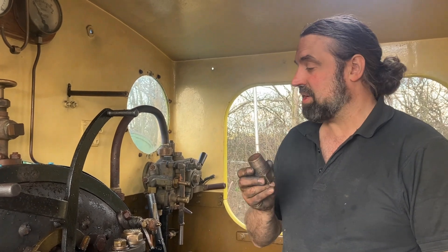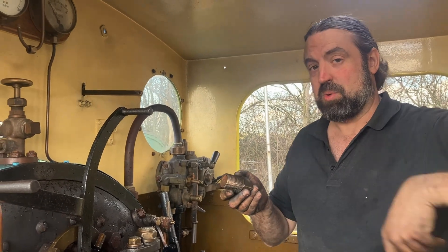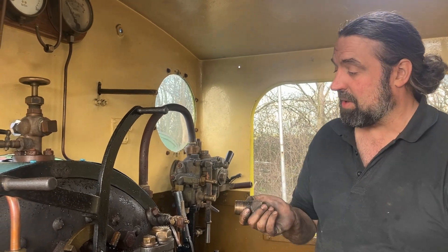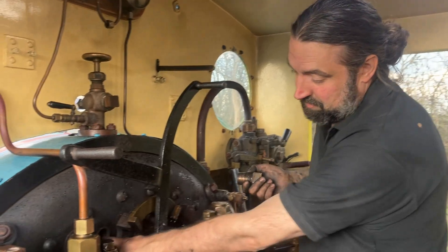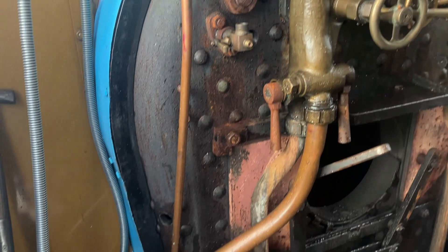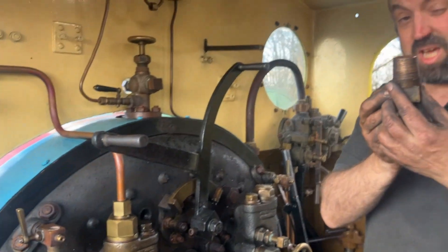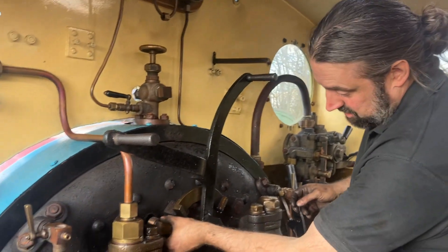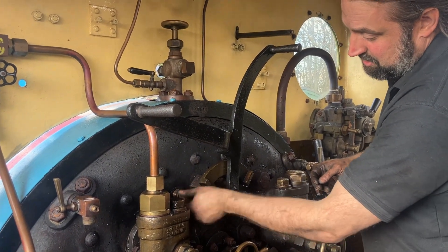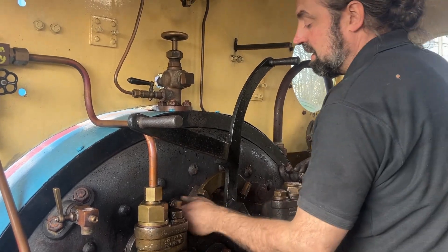These are called washout plugs. Along with the mud holes, there are plugs right down the bottom along the very bottom of the boiler at the base where the foundation ring is. Where we've actually been blasting water, there are various holes in the boiler — there's a row of them across here, a couple down the sides, some more underneath, and a load in the smoke box. These are tapered thread and are all tapped through the tapered hole. You get a little bit of grease, put them in nice and clean, thread it in, and once you've finished the box is back up and it's all steam tight again — hopefully.